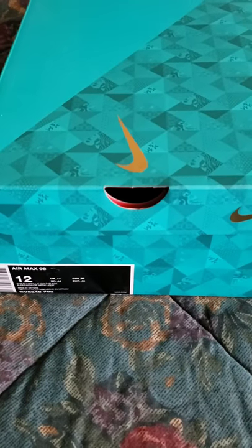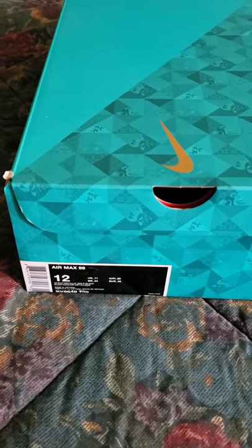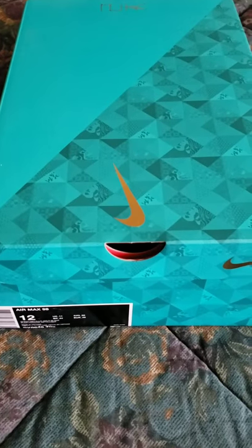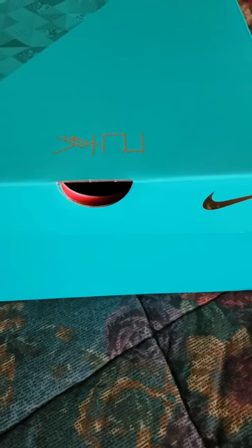So they come in this box right here — Air Max 98. I believe it's a special box with a little bit of branding. Turn the box around, it's got some details on the box. It's a really nice box. Usually the 98s come in those regular Nike boxes, but this was a nice little touch. It's kind of like a teal color, and then we're gonna get into the shoes real quick.